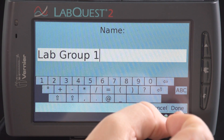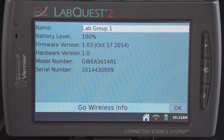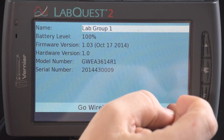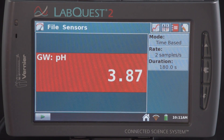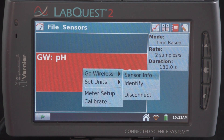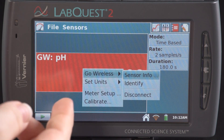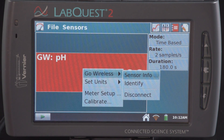When I'm done renaming, I'll select Done. This is where I can also check the battery level. Select OK to exit. Also in this Go Wireless menu, I can tap on Identify, which causes the unit you're currently connected to to blink faster. This is also where you can disconnect properly from the electrode. If you'd like to calibrate the electrode or change the units, you'll also do it from this menu by selecting the appropriate option.